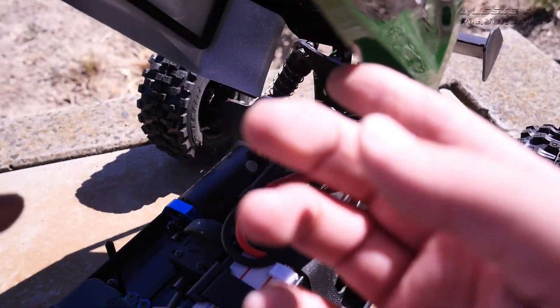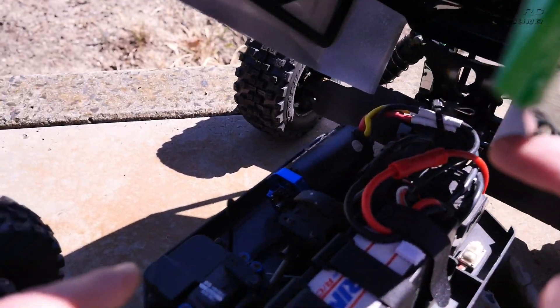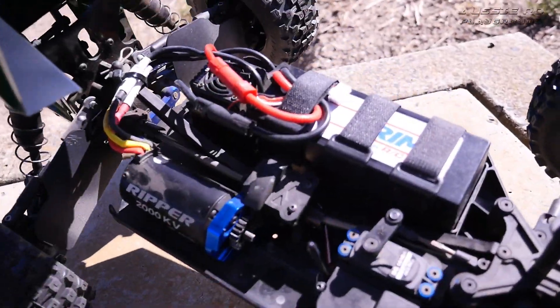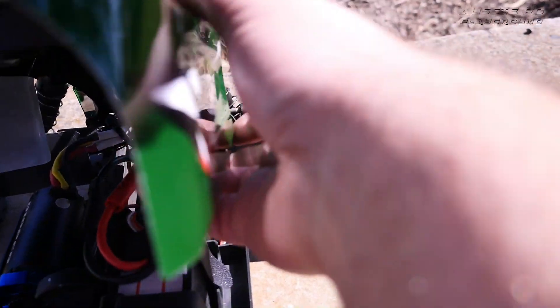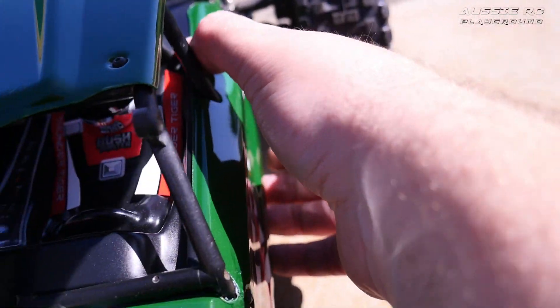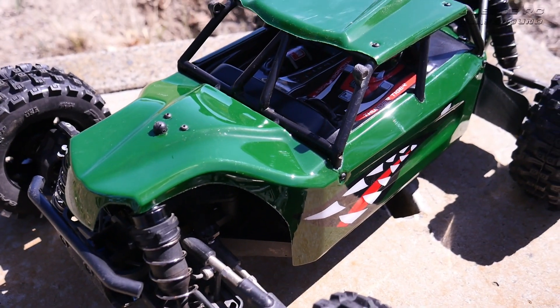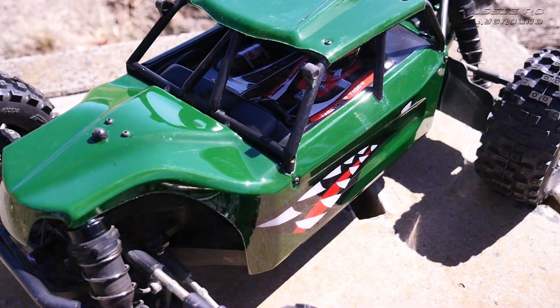The motor is standard, I'm running a 20 tooth pinion, and we're on the stock steering servo. That's the electrics. I haven't driven this car in years — I can't remember the last time — but we're going for a bash now. This is going to be really interesting. I love the look of it; I almost don't want to wreck it, but let's see how she goes.